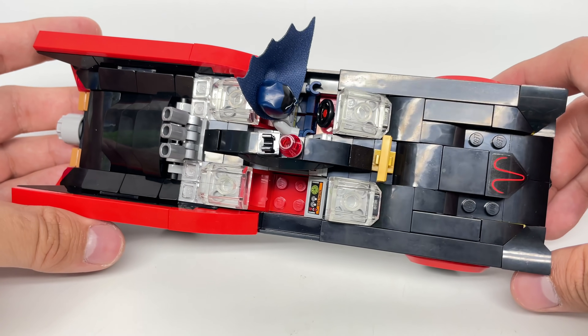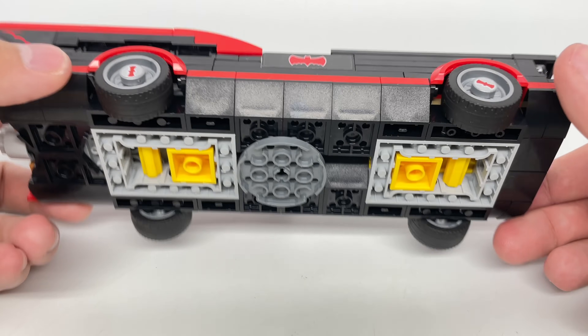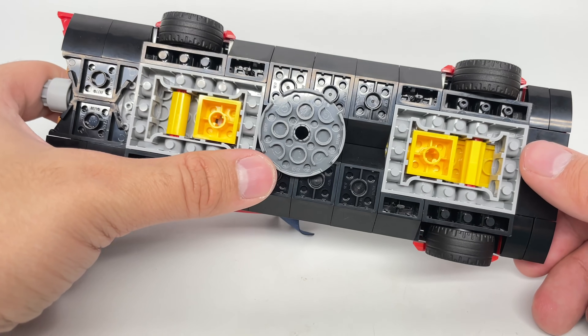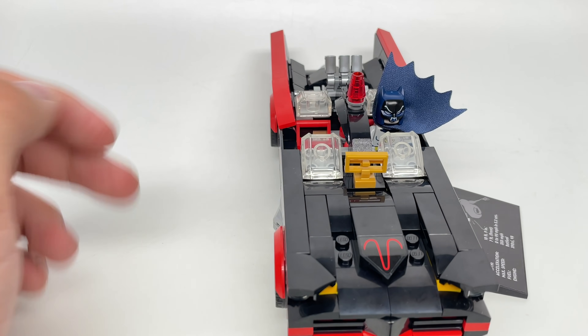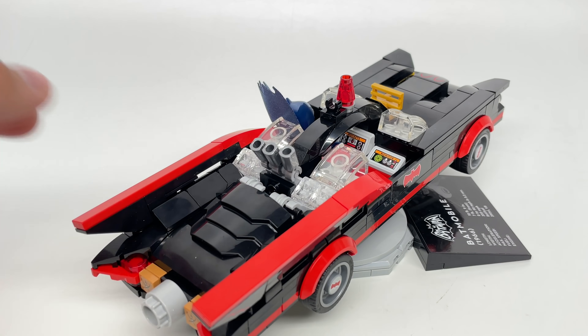For one last look at the set — if you're curious how the underside works — just that little circular plate is what attaches to the display stand. And that's it for the build of the set. Let's take a look at the packaging and then the final verdict.